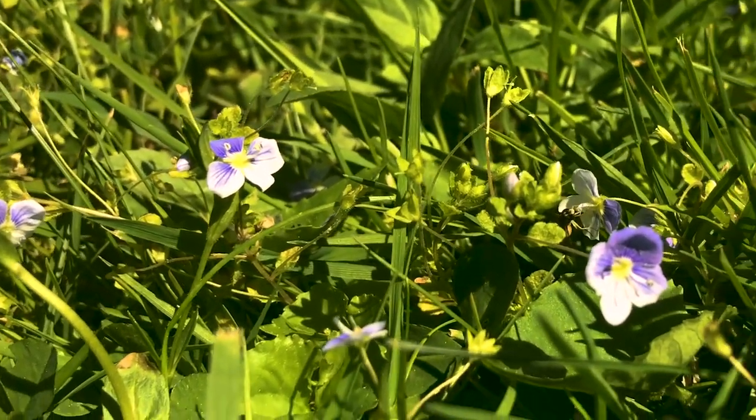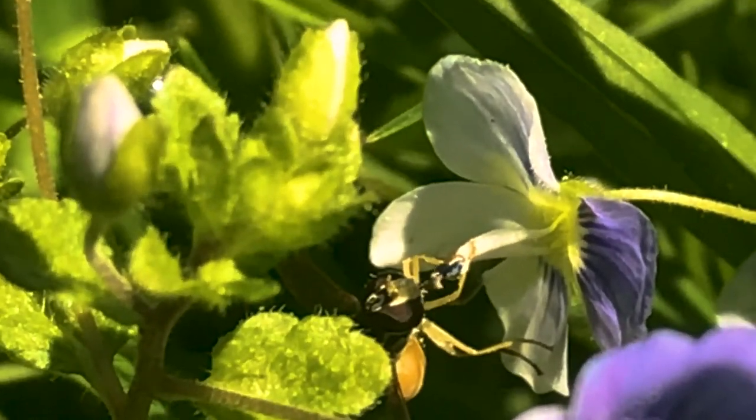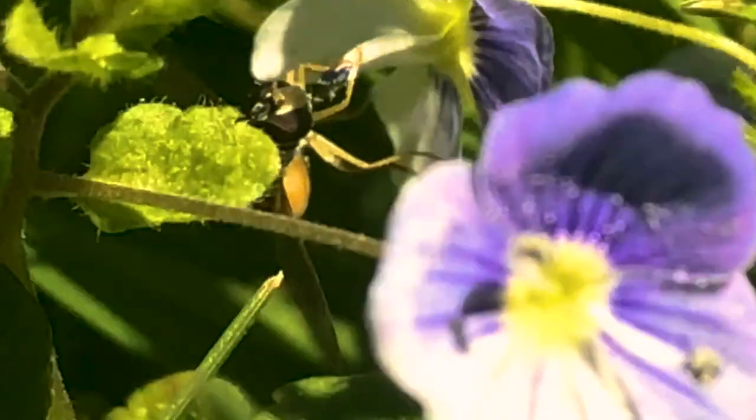And here's some flowers. And I met this little bee and he's kind of my friend now — I kind of love him. I named him Bob and he's the bee. And that's about it.